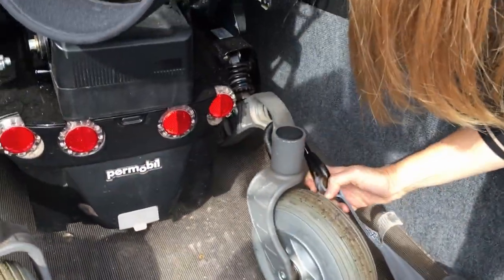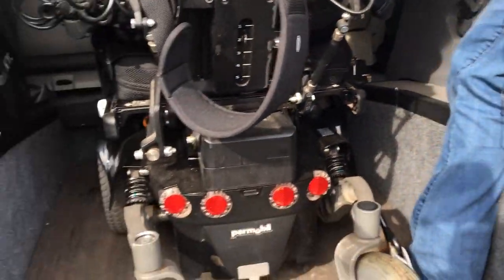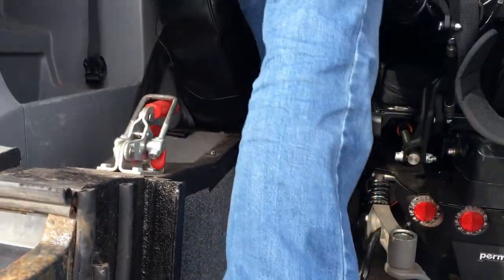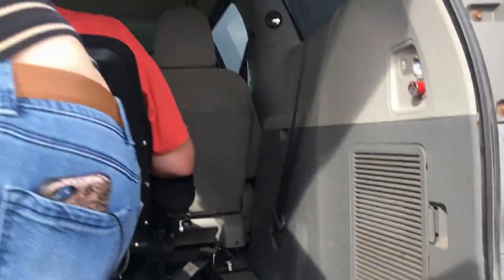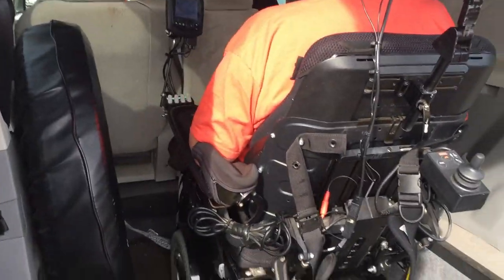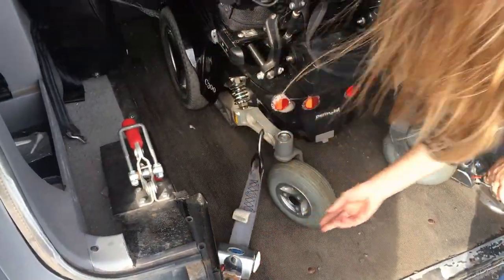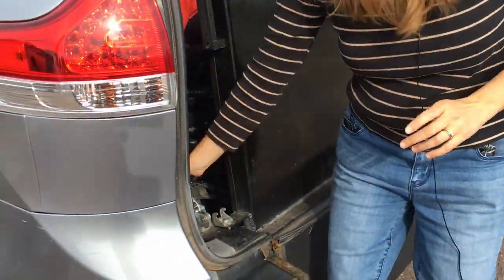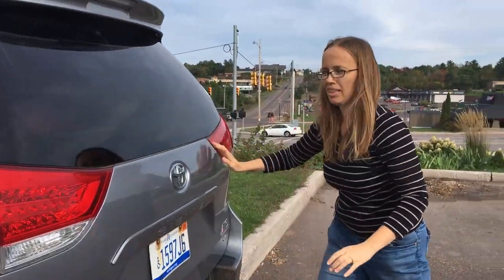And then I have these restraints — tie-down straps — that I strap in. You could get a locking mechanism for this too. Then Todd backs up a little bit, or when I was using the attendant control I could drive him back easily. Then I tighten it up so he's nice and secure. Shut the ramp, close it, and we're ready to go.